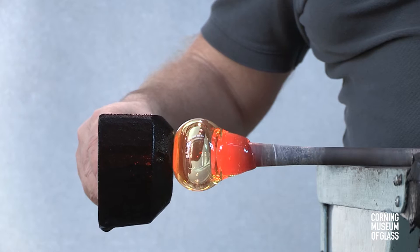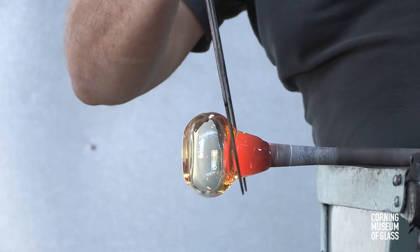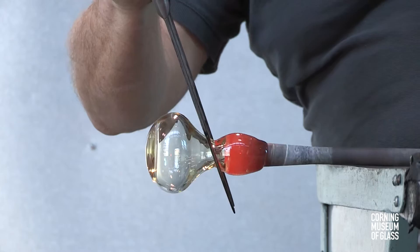Blowing continues as the block is gently touched to the bottom of the bubble. The goal is to create an oblate spheroid. Eventually, this bubble will be separated from the blowpipe, and it's done so at this neck or constriction that's being created.